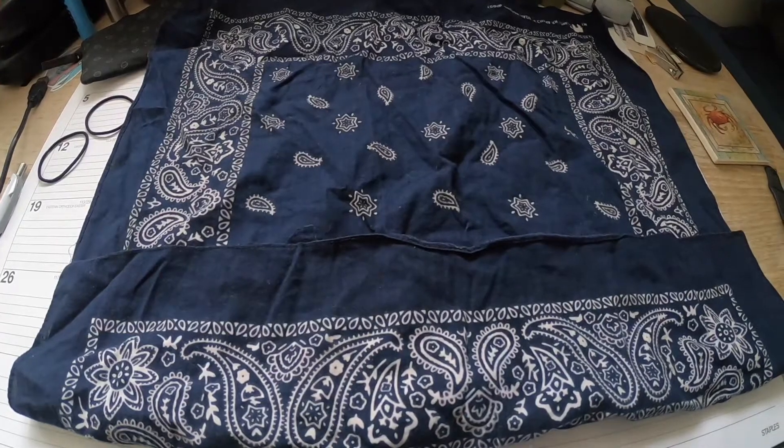Hey guys, so with everything going on in the world right now during the quarantine and the coronavirus stuff, I want to show you a quick and simple way to make a simple face mask. What I have here is a simple bandana.